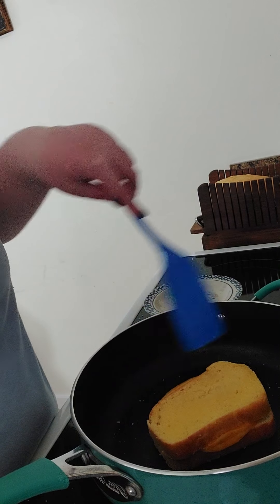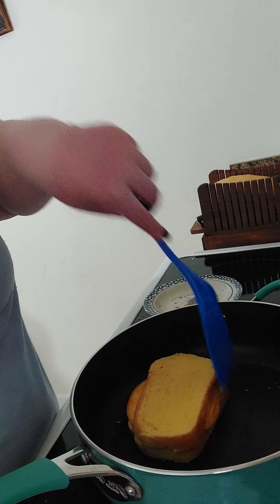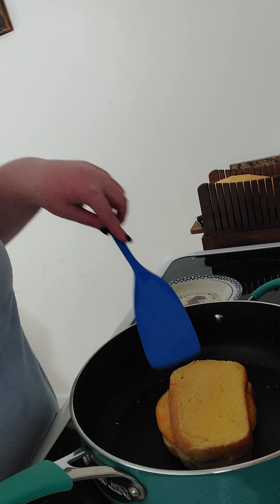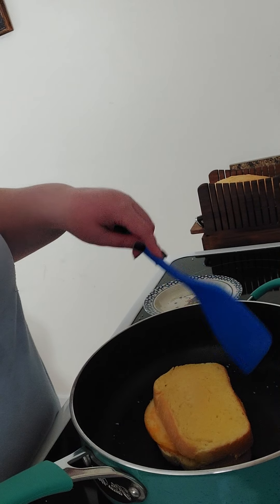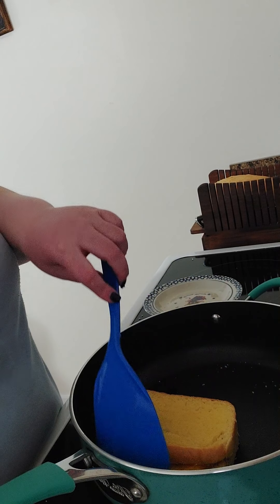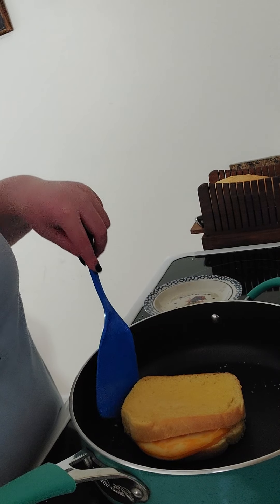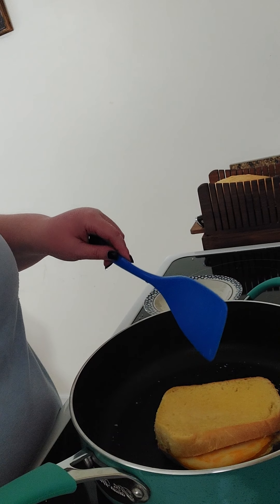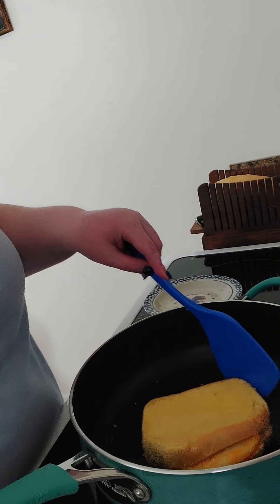I think I can feel the other side getting kind of toasty now. You can kind of tell by how it feels on the pan — it's hard to describe, but it doesn't feel as mushy against the pan when you move it.